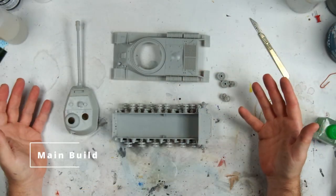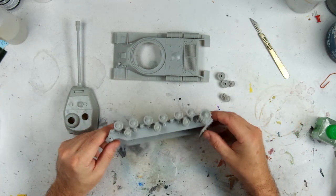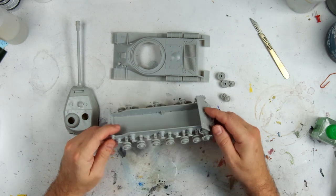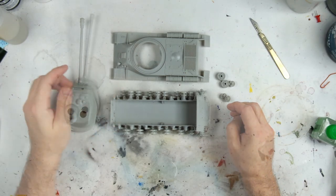I've already built the majority of the kit here, as you can see. The main build is fairly uneventful and you can get to this stage without too many problems at all. The point at which I've left off is getting the return rollers on and the idle wheels, and that's really because of the tracks.